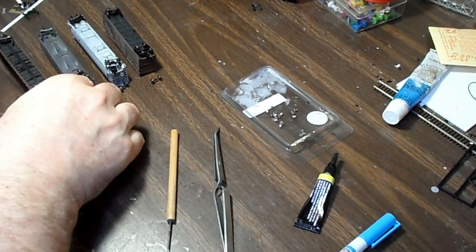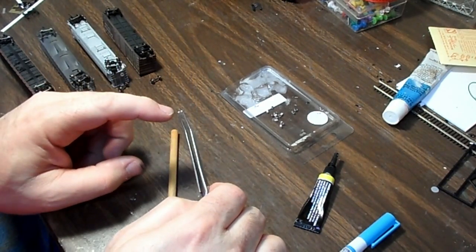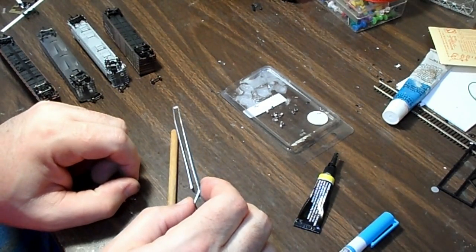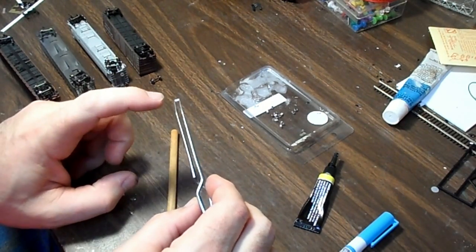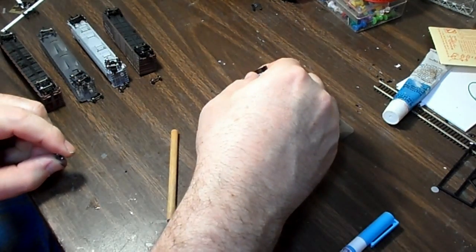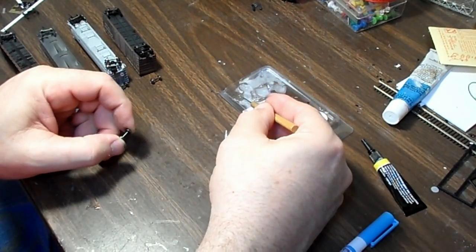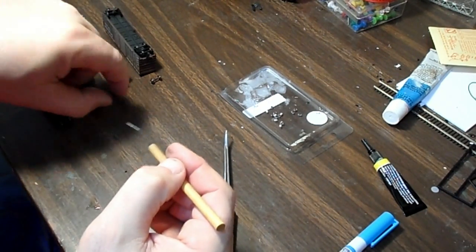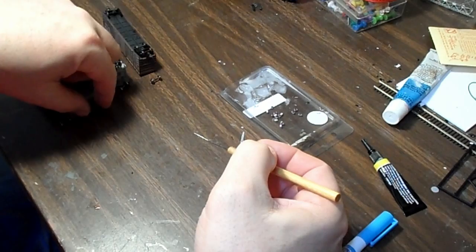One thing about these resistors is that they have conducting pads on both ends, but they also have some conducting pads on the back side. So you don't want there to be any conduction between the back side of the resistor and the axle — otherwise it'll be a short. So the first thing I do is put a little super glue on my tray, take a little bit of glue and dab it on the axle, and just let it dry for a bit. That acts as insulation so that there's no conduction between the back side of the resistor and the axle.